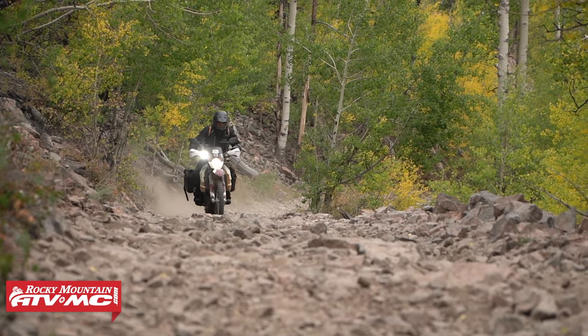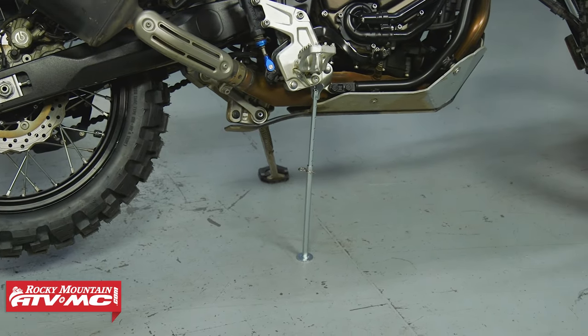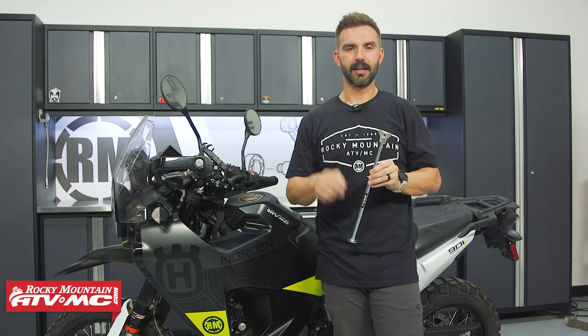Click the link or head to rockymountainatvmc.com right now to grab yours. If you have questions about it, we'd love to get those answered — make sure you leave those down below. And as always, if you want to stay up to date on cool videos like this, get subscribed to the Rocky Mountain YouTube channel, hit that notification bell, and you'll always stay up to date. I'm Chase — we'll see you on the trails.